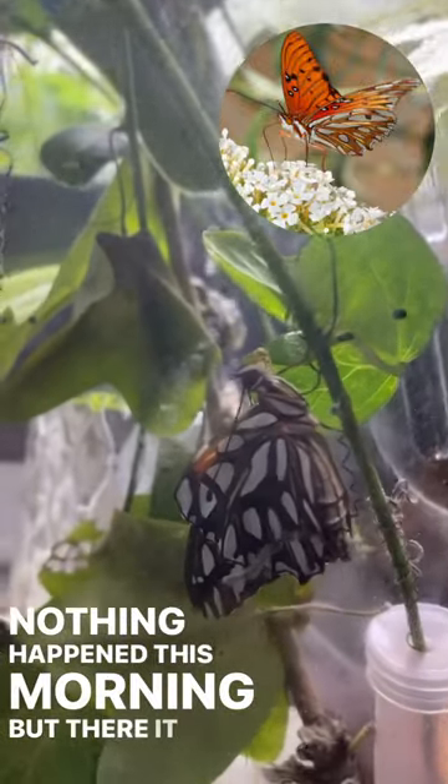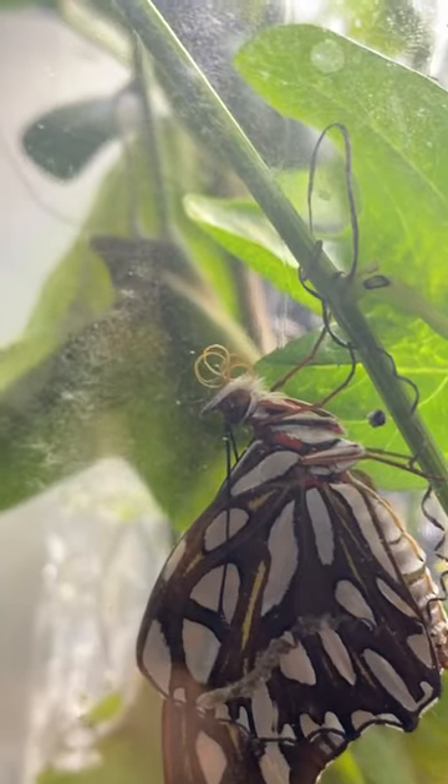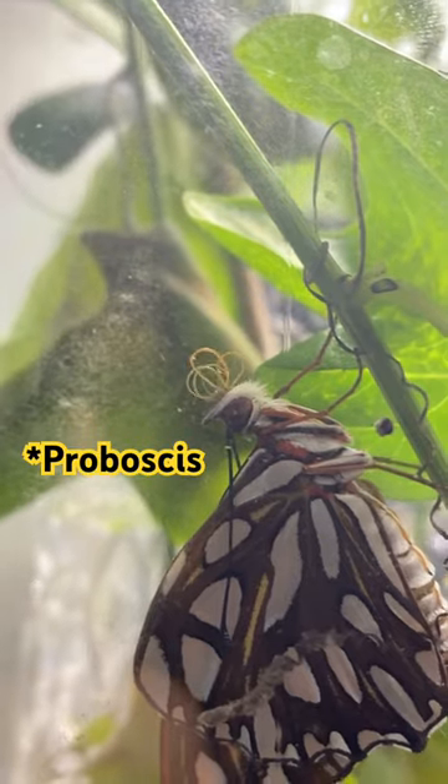There it is. It stretches and dries out its wings. Here you see it extending its proboscis.